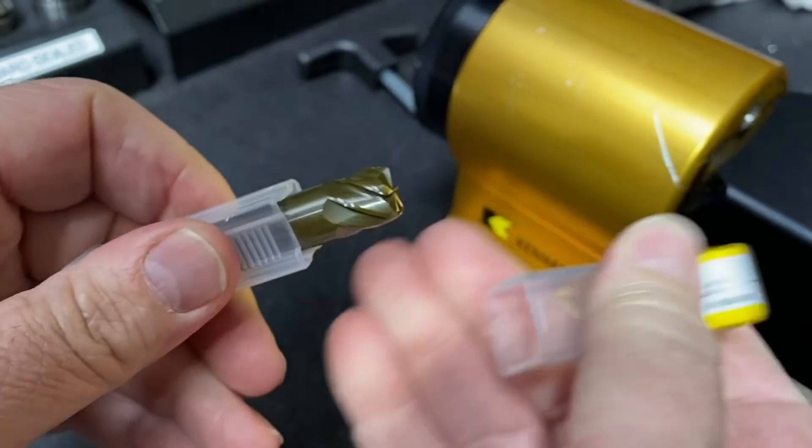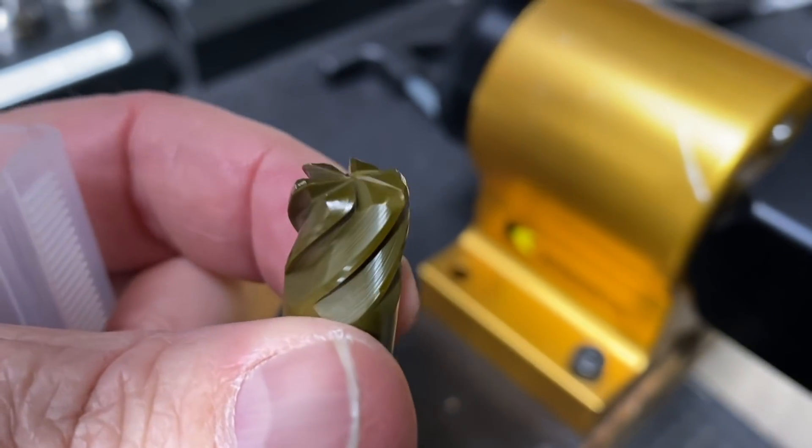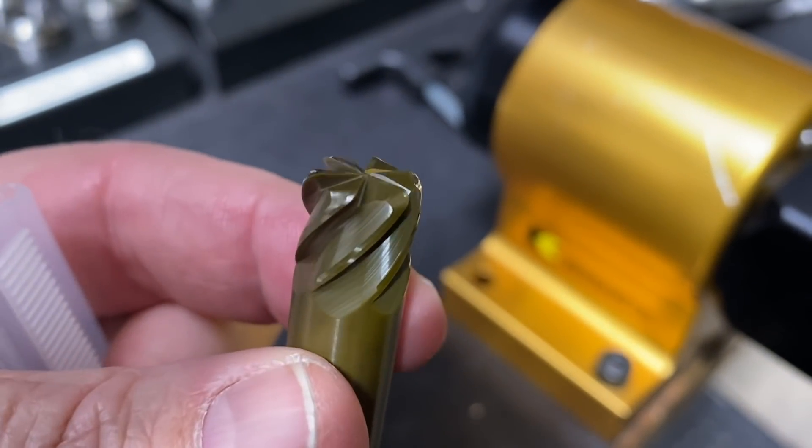What's up everybody, this is Titans of CNC and today we're going to test some ceramics in a Haas UMC 750 SS. Check this out — we're going with a six-flute Cannon Metal half-inch ceramic cutter.